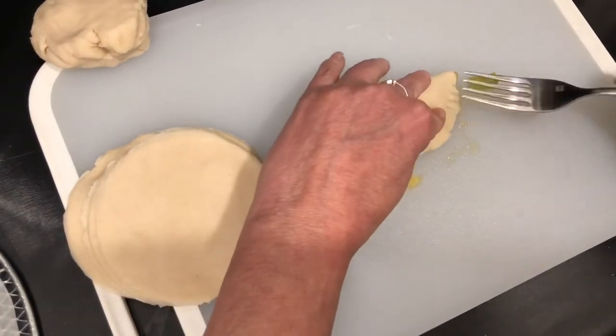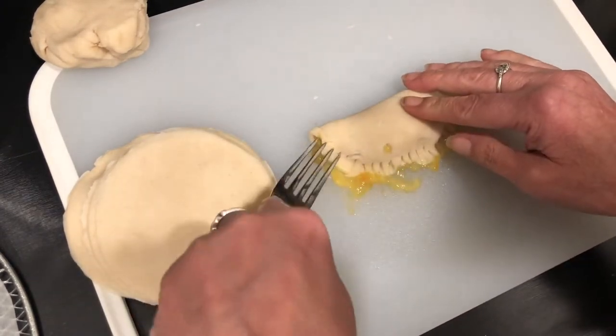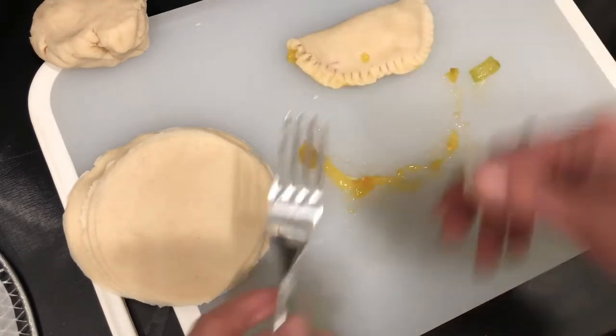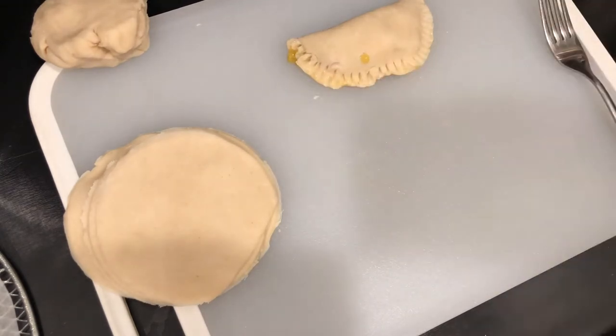I also added in a can of Campbell's cream of chicken soup. Now that those are done, I'm going to go ahead and press down the sides with my fork and make them a little more pie-like. Plus it's going to hold it all together and make it all adhere.